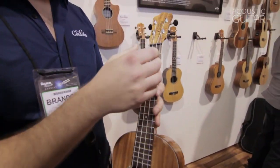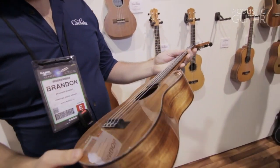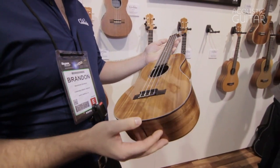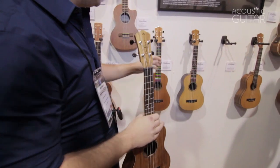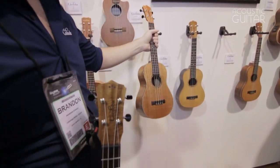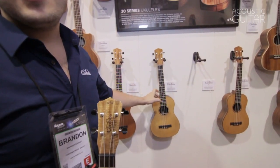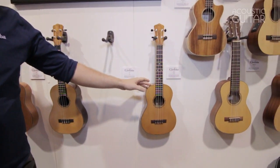They also feature a wider neck, fingerboard, and a new headstock design. They're available in solid acacia, which is a type of koa wood that you see here. They also come in solid mahogany front and back, and are available with rosewood back and spruce top, or acacia back and spruce top.